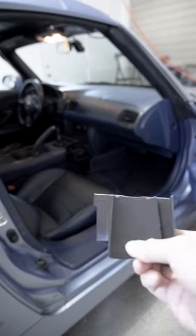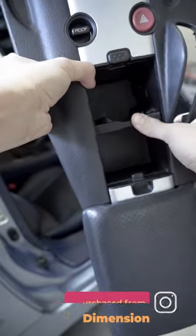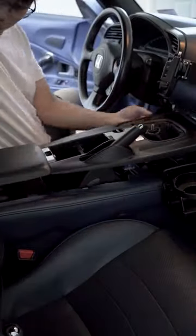Grab our brand new cup holder divider from Dewey's Dimension, slap it into the center console, reinstall everything, and here you go — you have a brand new cup holder divider that won't spill your drink.